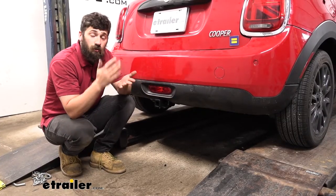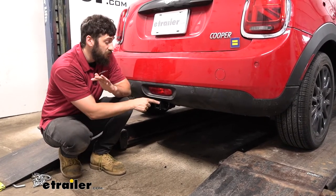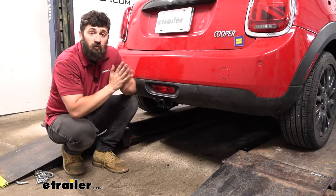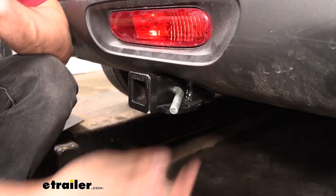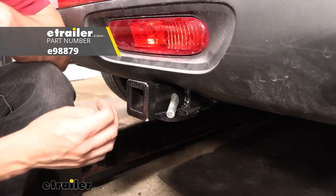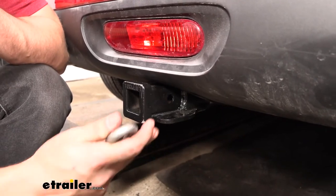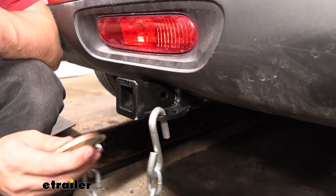In regards to bike rack and cargo carrier compatibility, so long as it has a one and a quarter inch shank, which is the standard size for the smaller receiver tube opening, then we're not going to have any issues. We have a great selection here at E-Trailer to choose from. We're going to see our standard half inch diameter hitch pinhole. Keep in mind the hitch pin and clip is sold separately, but we'd really only need this for ball mounts because most bike racks and cargo carriers actually come with their own. On the bottom, we have our safety chain tabs for towing, which will easily accept both the smaller S-type as well as the larger clevis style.